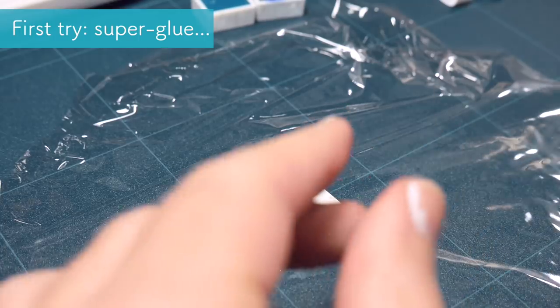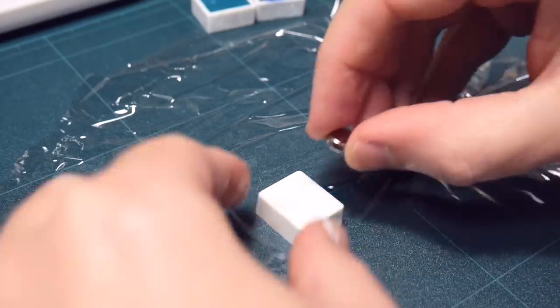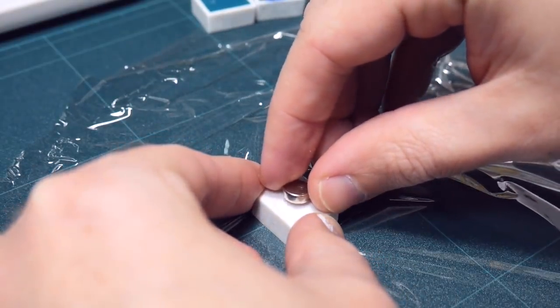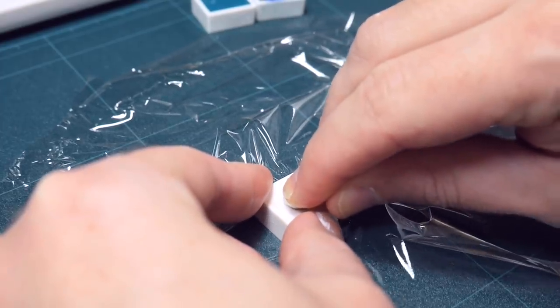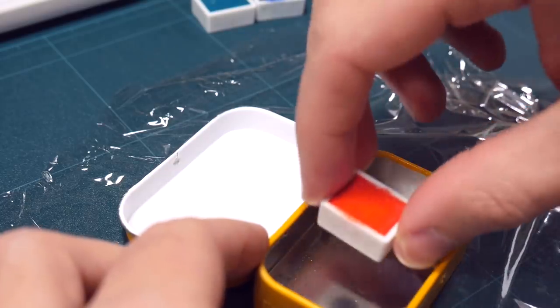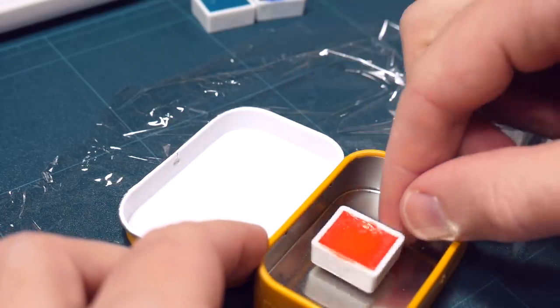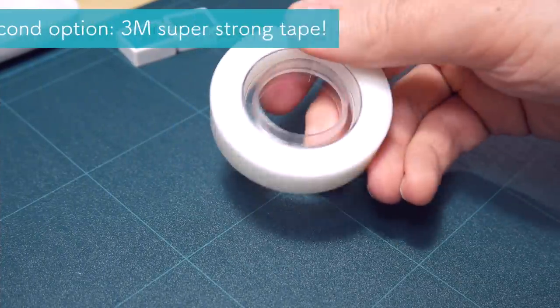First, I wanted to use super glue to attach the magnets to the back of the pans. So I tried to press really hard on the magnet to make the contact glue work and to make the magnet stick to the back of the pan. But when I tried to actually put the pan with the magnet into the box, this kind of thing happened. So it's not a good choice — probably the plastic of the pans doesn't work so well with this glue.